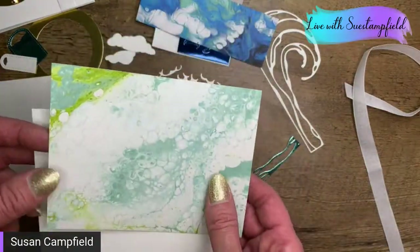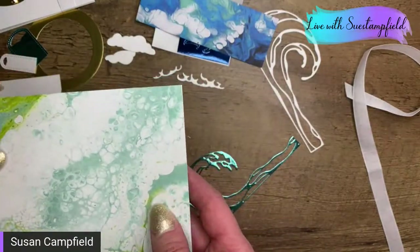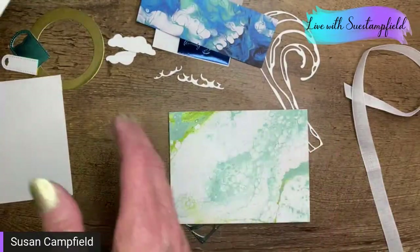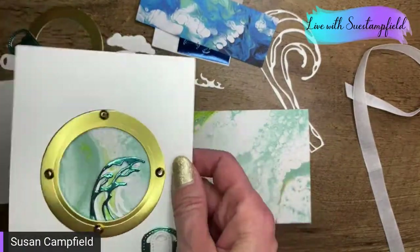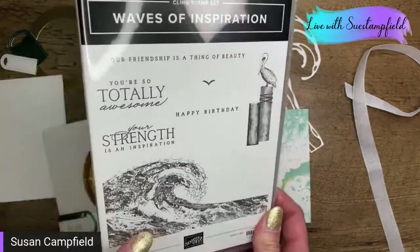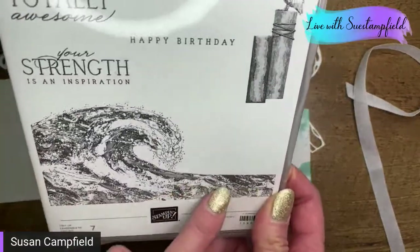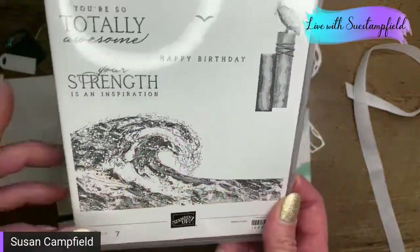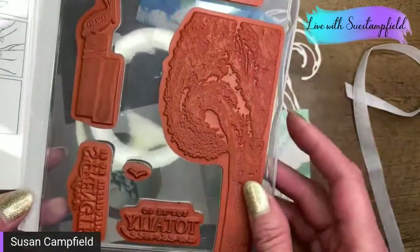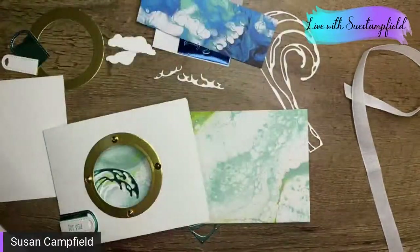I did use adhesive sheets for a lot of these because I wanted to make it easy for those of you that got the packet to put these together. The detailed parts like the birds, cloud detail, and wave details have adhesive sheets on them. I'll show you in a minute how to put those together. There's also a different pattern of this particular paper — I did want to show you another option for this card. This Waves of Inspiration stamp set is super cool — my team member Carol says it's like magic, it's incredible, the detail and texture you get with it.